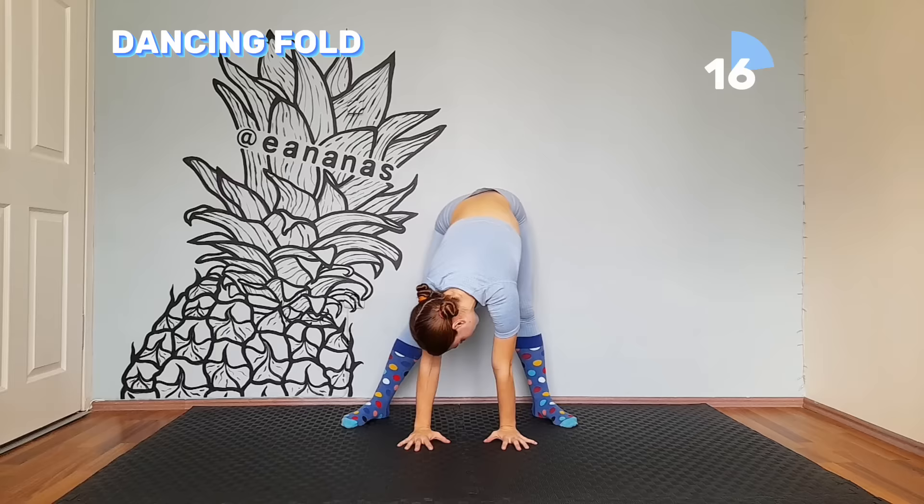Next move: if you can, reach the ground with your hands. If not, you can use blocks or just repeatedly hold your legs instead. Keep moving — you should feel your hamstrings now.